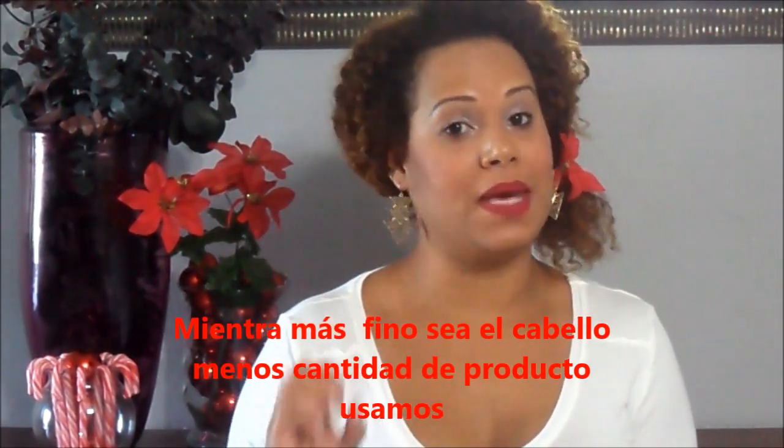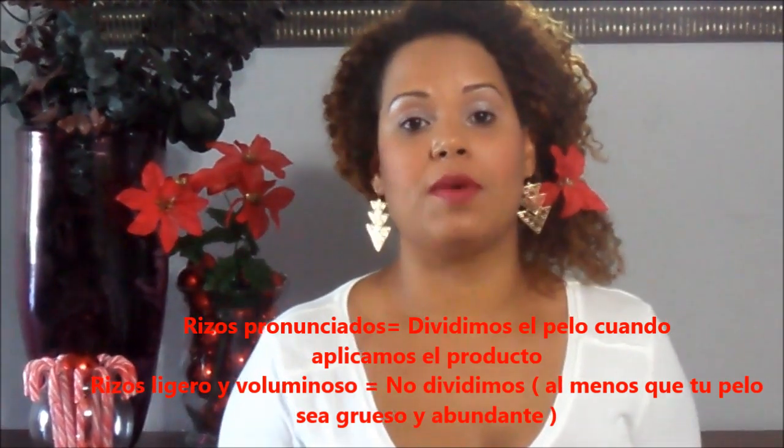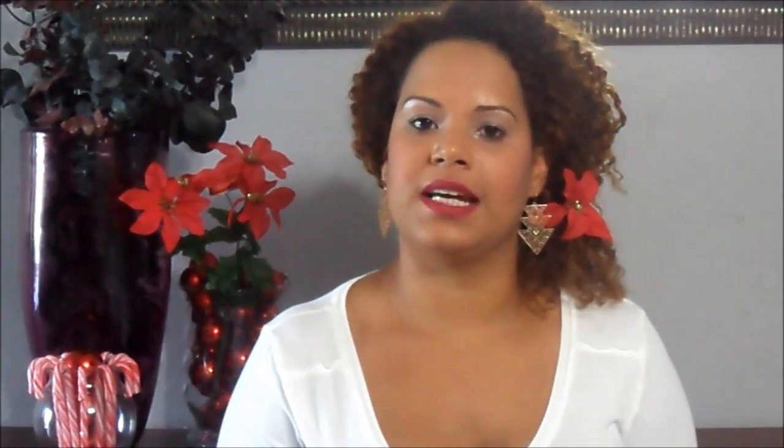Y por último, tip número tres, que yo diría es el más importante: ten en mente lo que buscas. ¿Buscas un rizo muy formado, un rizo bien marcado, o prefieres un rizo más suelto, con más volumen? Esto es importante porque el producto que vas a aplicar dependerá de tu resultado. Si lo que buscas es un rizo suelto con mucho volumen, se recomienda un leave-in o una crema. Si lo que buscas es un rizo más definido y pronunciado, entonces escogerás un producto más espeso, un gel o una gelatina.